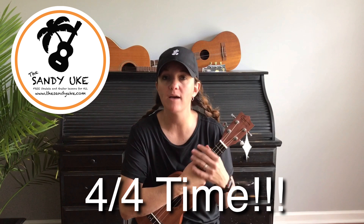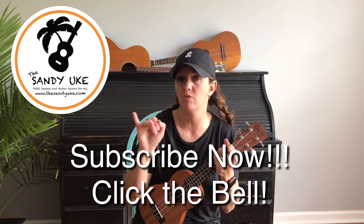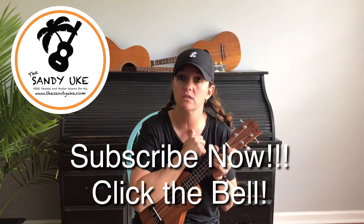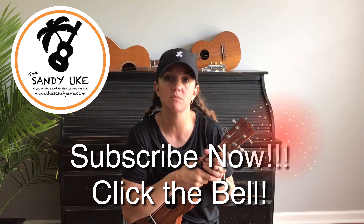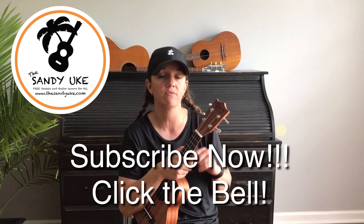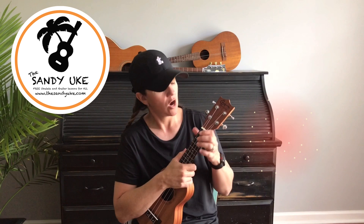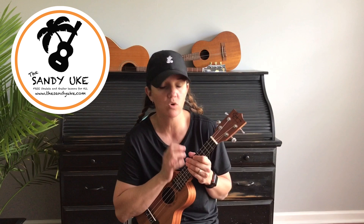Before we do that, please pause the video, click subscribe, and click on the bell so you get notifications for new lessons. If you like this video, click the thumbs up and send me some comments — let me know what you want to play, what problems you're having, any questions, and I will get back to you as soon as possible.